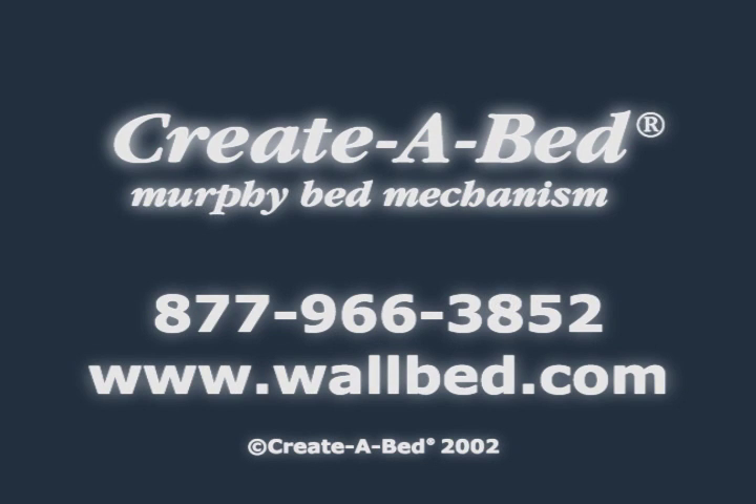Thank you for purchasing a Create-A-Bed Murphy Bed mechanism. If you have any questions, please call us toll-free or visit us at our website.